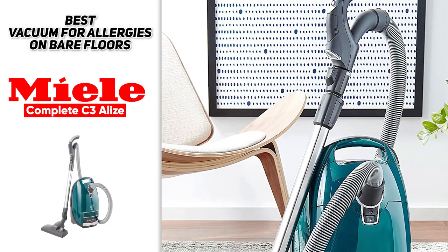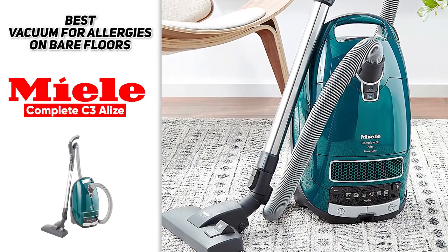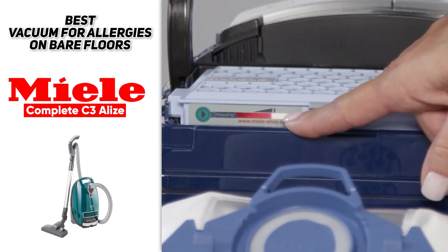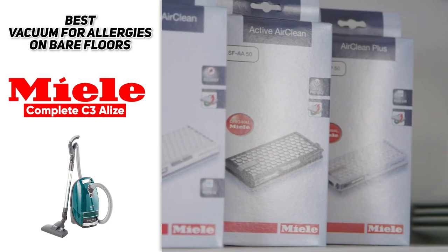There are seven different suction settings, and it does an excellent job of cleaning low and high pile carpets. This one does have a slightly short power cord, but if you have enough outlets in your home it shouldn't be too much of an issue. Having that extra HEPA filter protection is great for all allergy sufferers, and this is a vacuum we highly recommend.